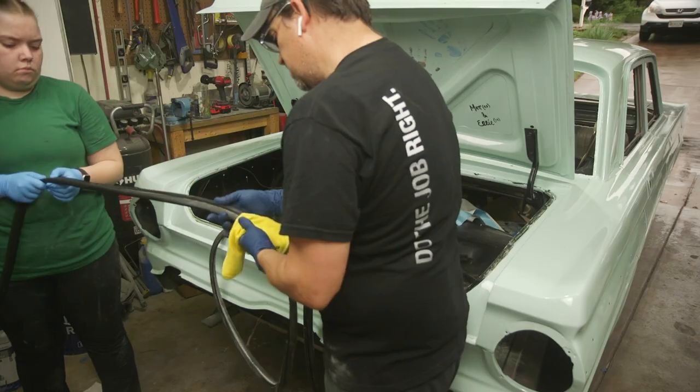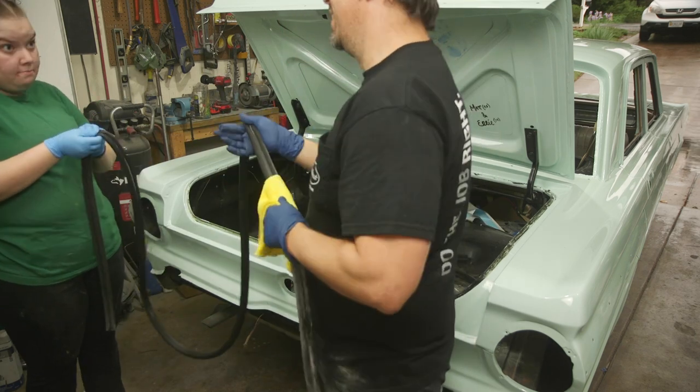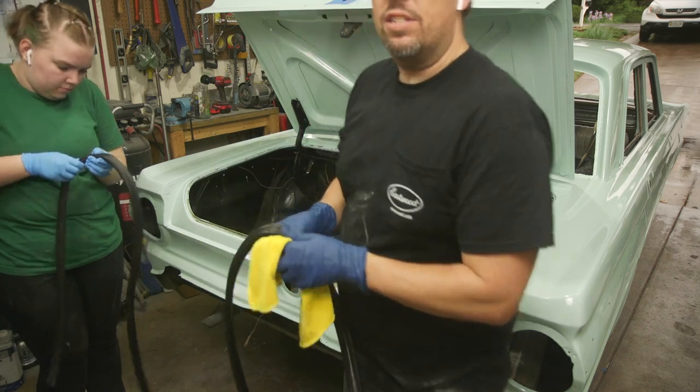We talked to one of our Falcon advisors and he said that we could reuse the old trunk seal if it was still in good shape, and also mentioned that we didn't necessarily need to get all the glue off. Let's do it.